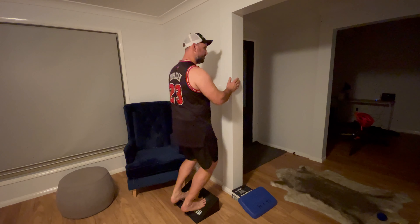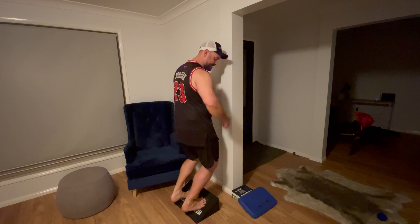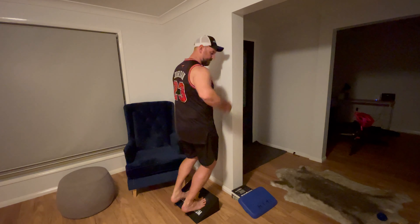At home I've got the slant board — these are knees over toes slant board calf raises. We want our knees, hips, and shoulders just stacked on top of each other. Then, using something to hang on to, we just flex our ankles up and down as far as you can. You want to feel that pressure through your Achilles, because that's the goal — stretch and strengthening through that area.